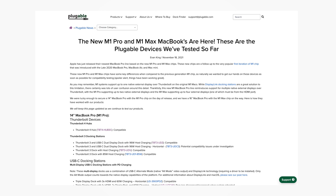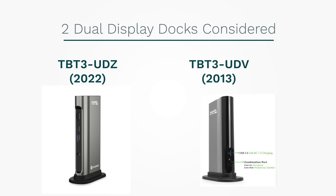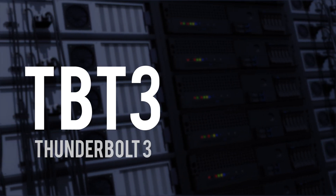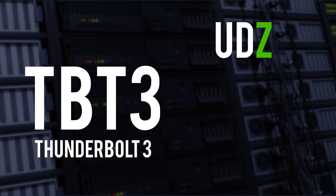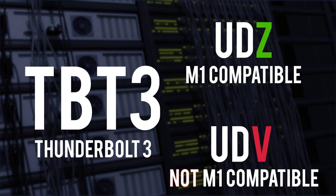The Plugable website is pretty good — not only for picking which dock is best for you, but it also gives background on which docks will work with the new M1 Macs. Here I'm specifically comparing two docks: the TBT3-UDZ and the TBT3-UDV. The newer one is the UDZ — that's the one we're going with — as it has an additional USB Type-A port and dual display input options.